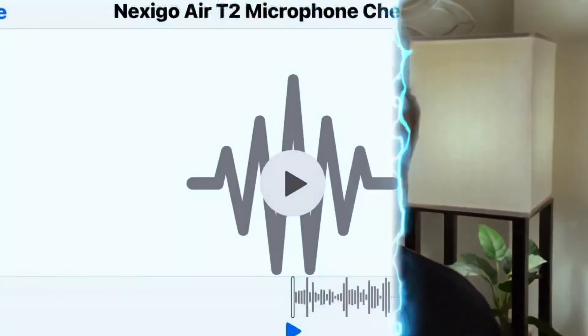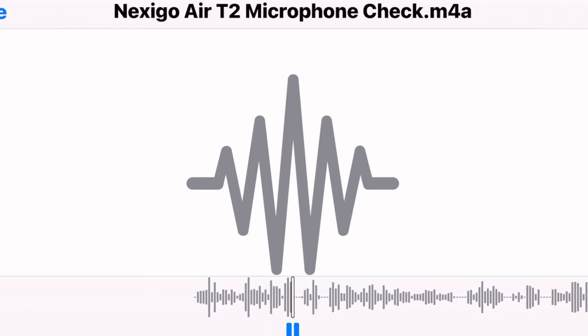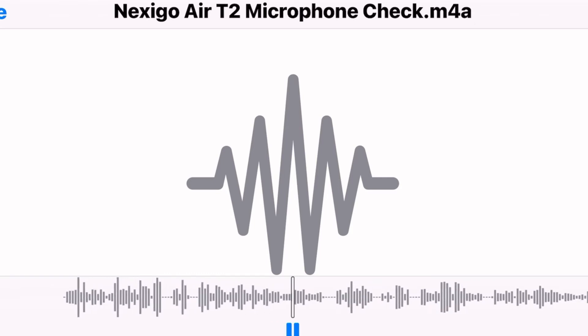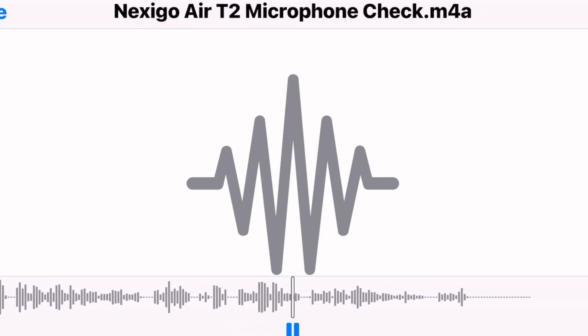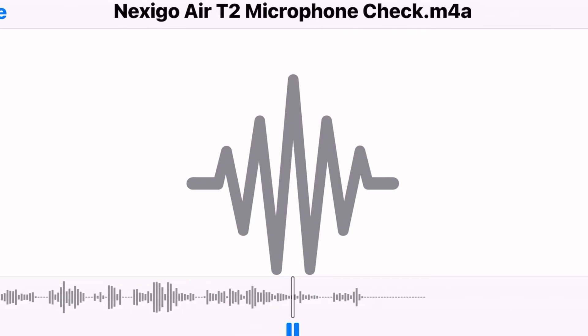As far as call quality goes, the microphone sports CVC 8.0 noise cancellation, or background noise cancellation. I took these outside and did a little microphone test — you're gonna hear that right here. I'm outside right now, there's some birds in the background, a little bit of background noise and a little bit of wind, and I want you to be able to hear what they sound like in a natural environment. Let me know what you guys think about the sound of the microphones down in the comments below.